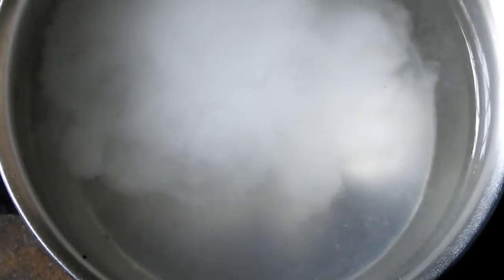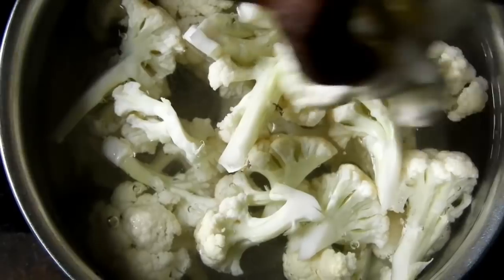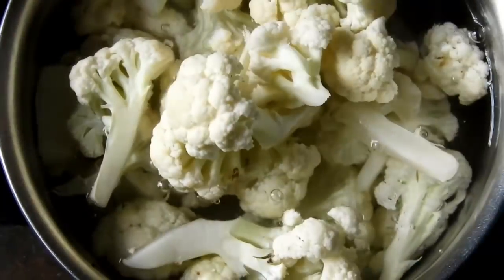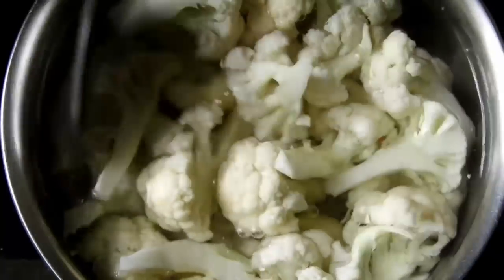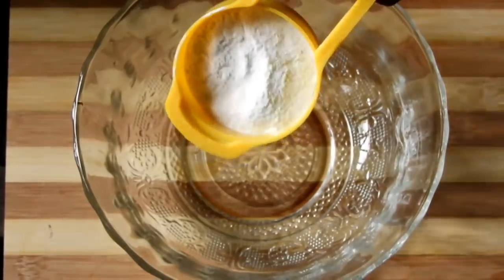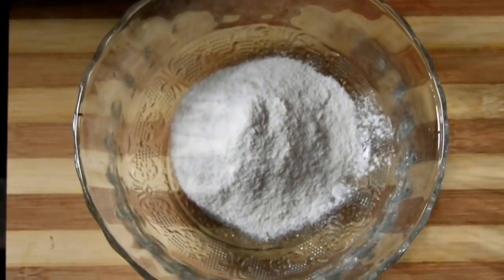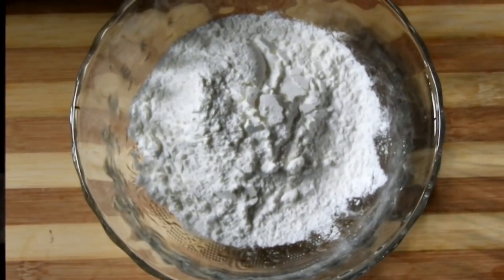I am going to clean it. I will use this for 4-5 minutes to clean and soften. Now make a paste.